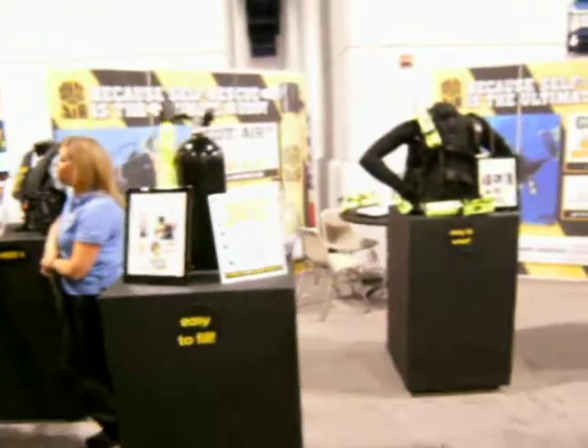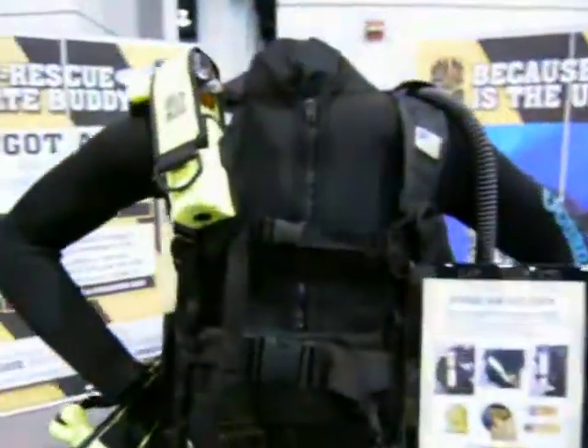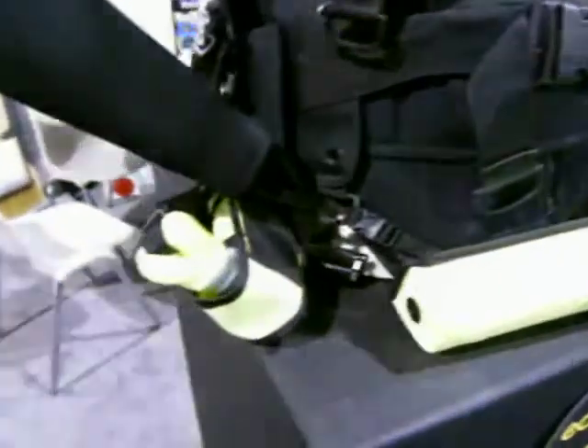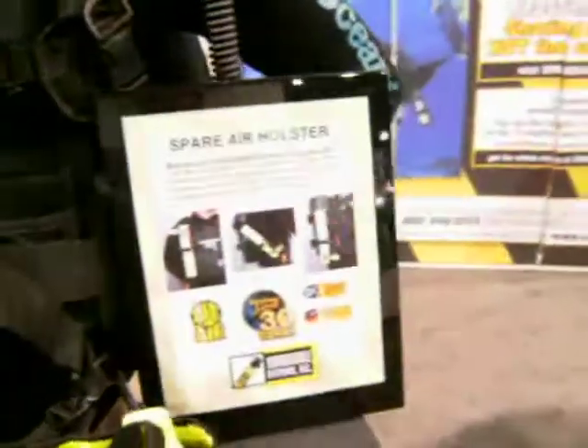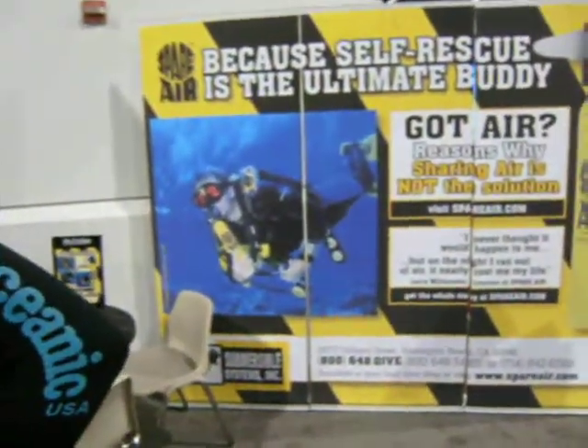we come back to the main model. You can see several places of configuration on your chest, on the front, or you can put it on a side mount here. So there are a lot of different places you can keep it — make it a Spare Air Holster configuration.